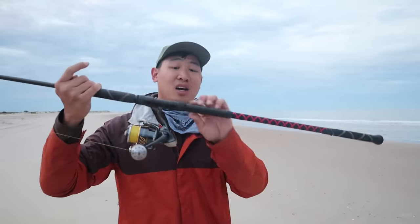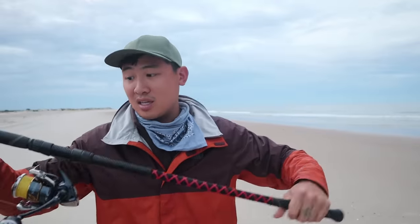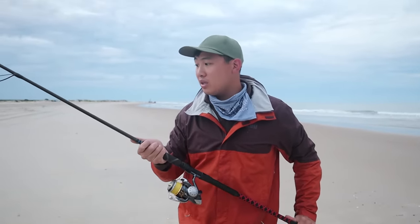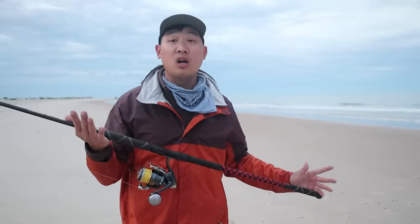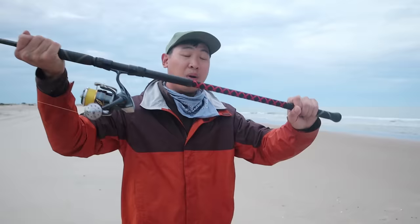First off, make sure you're throwing an actual surf rod — that helps a lot. A surf rod has a long extended butt end, like this. I'm currently throwing a 10 foot surf rod. I've also got a 13 foot and a 12 foot surf rod, but I'm going to show you with the 10 foot, just to show that you don't need the longest rod to cast very far. You can cast pretty far with just a 10 foot rod, as long as it has this long butt end.